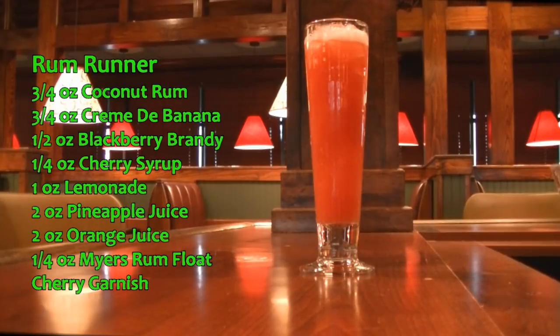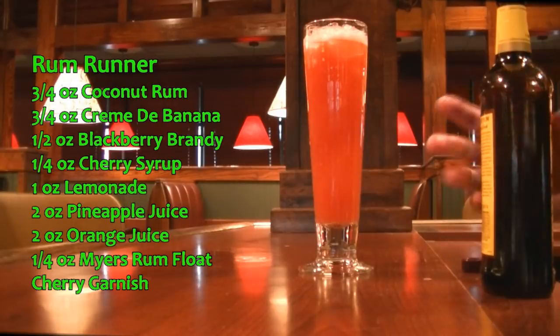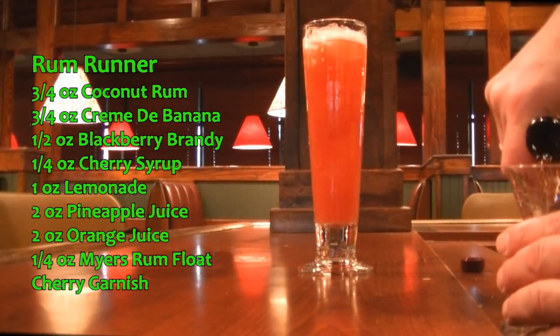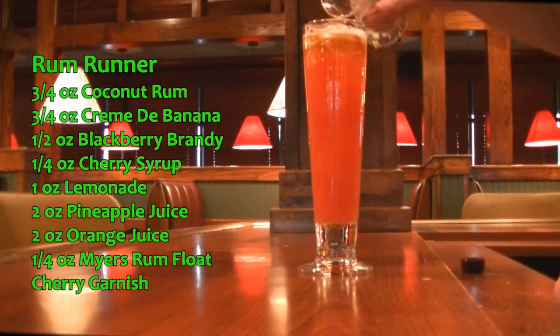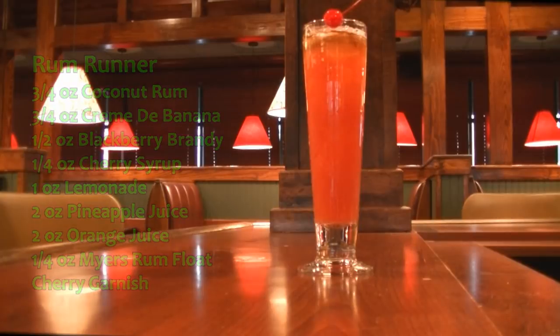This drink isn't done yet — we need to top with a quarter ounce of Meyer's dark rum as a float. We're going to float that right on top and garnish with a cherry. And there you have your Rum Runner, and it is delicious.